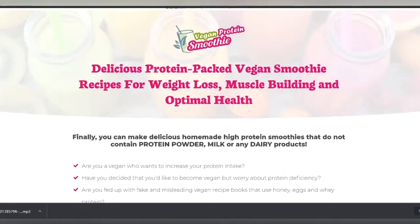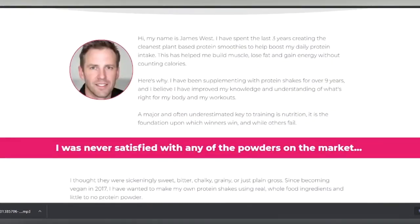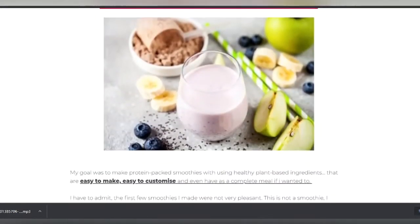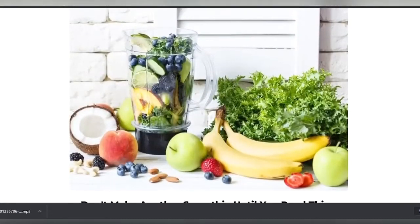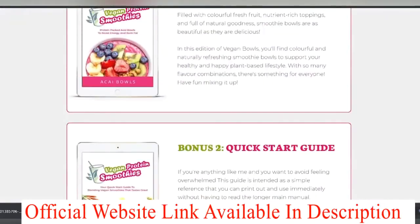That means they are providing a lot of value to buyers, including how to stock your freezer and pantry for smoothies. According to my research, this product is not scammy. I've mentioned the official website link in the description where you can buy it. The knowledge shines through and every recipe I made was delicious. I highly recommend this program.